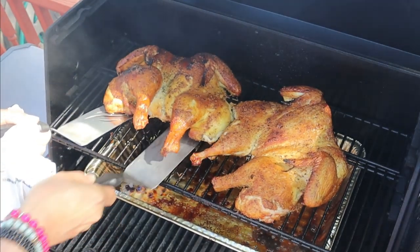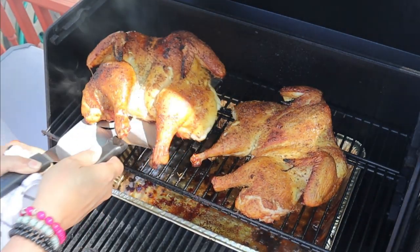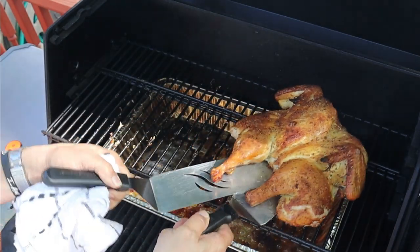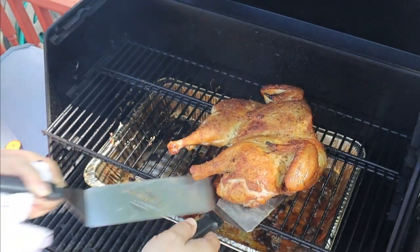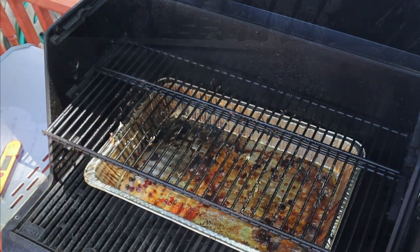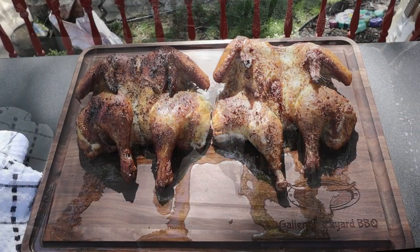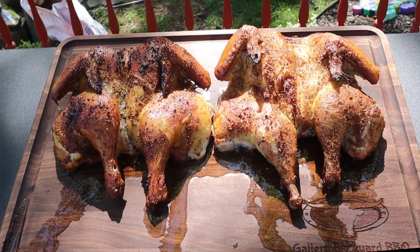I think I paid about eight bucks per bird, so we're under twenty dollars here. Look at this meal! There is a shortage of meat going on but there ain't no shortage of bird going on, so I would definitely pick up a couple of these. This is good eating right there — look at that, the juice is just running off these birds.